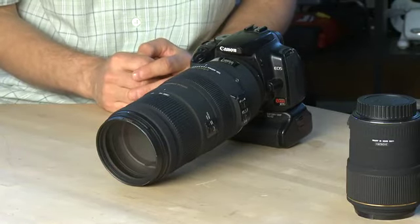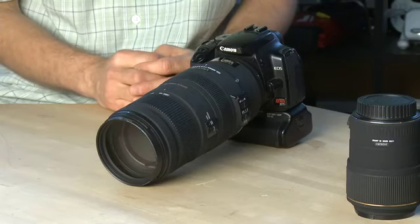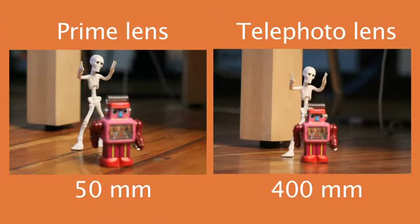A zoom lens also really changes your perspective on the shot. With a 50mm or wide angle lens you have a lot more of the scene and background. But when you walk a long way back and zoom in with a telephoto, the background changes in comparison to the foreground. You'll notice the background actually shifts relative to the foreground, and the distance between two items in the foreground appears compressed. Walking back and zooming in is a much different photographic experience than actually getting right up close — you'll end up with a different effect altogether.